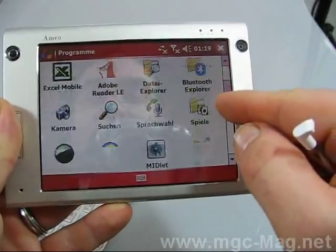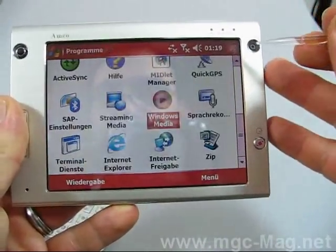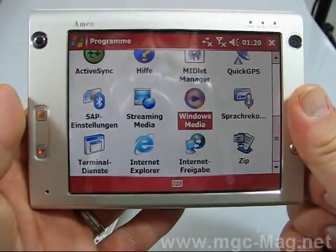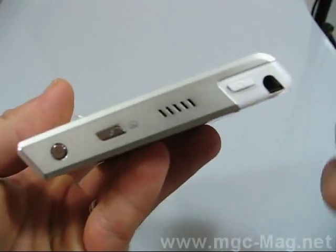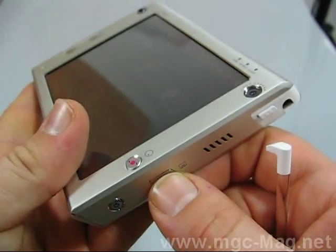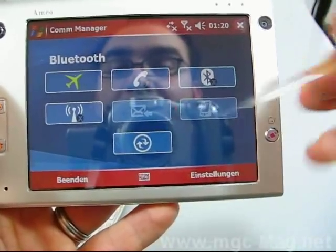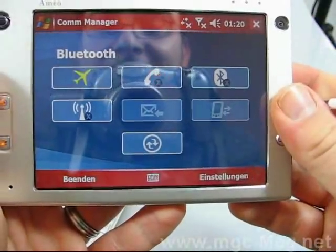It's really fun. Before I show you the main menu and functions, let me show you the device in detail. On this side you have the comm manager button, where you can switch the profile, Bluetooth, vibration, sync, message settings, and wireless LAN.